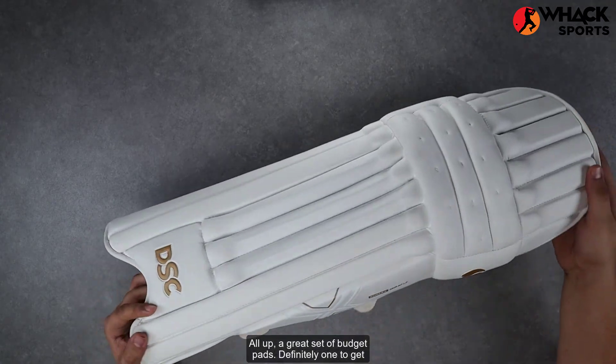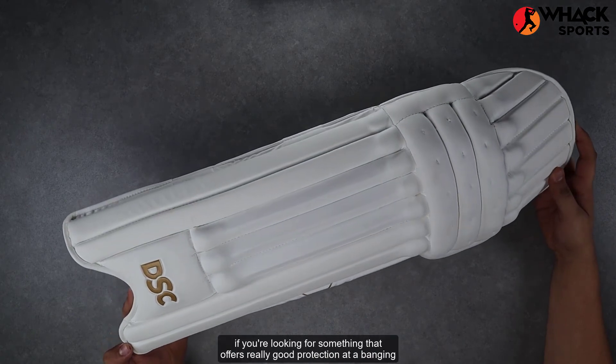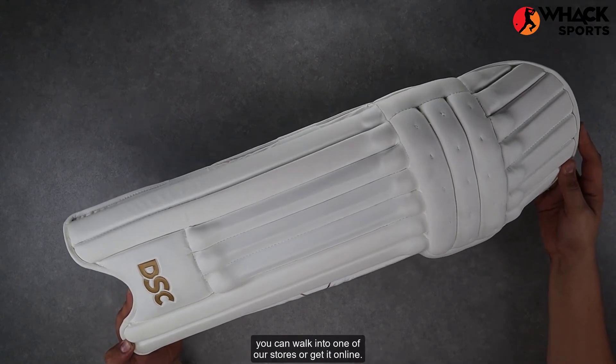All up, a great set of budget pads — definitely ones to get if you're looking for something that offers really good protection at a budget price. If you're looking to get these, you can walk into one of our stores or get them online.